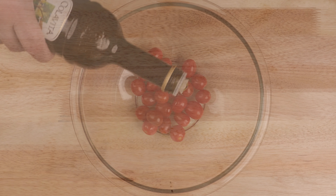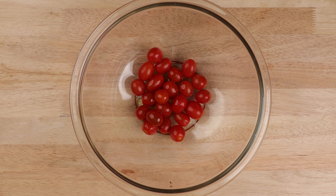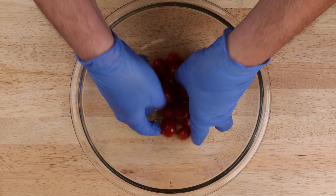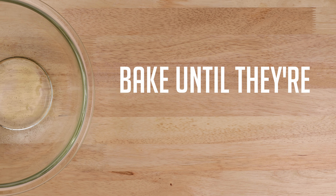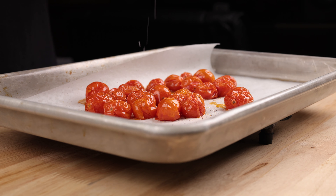Get a handful of small cherry or grape tomatoes into a bowl and preheat your oven to 375 degrees Fahrenheit — that's about 190 degrees Celsius. Drizzle in just a little bit of olive oil to coat, add freshly ground black pepper but no salt yet, and mix them all together. Spread them out onto a parchment lined sheet pan and get them into the center of your preheated oven until they're shriveled and about to burst, about 15 to 20 minutes.